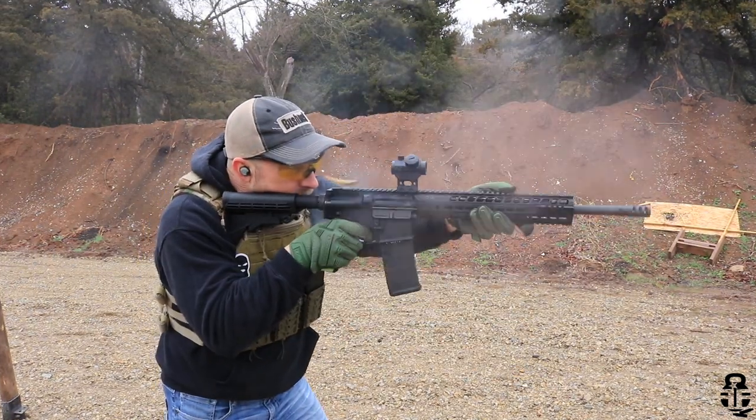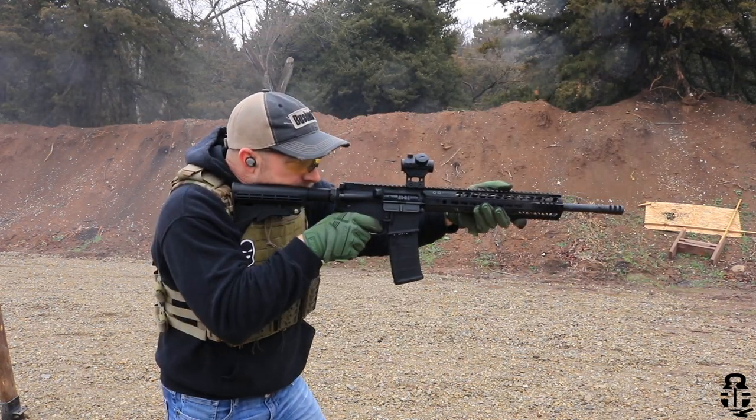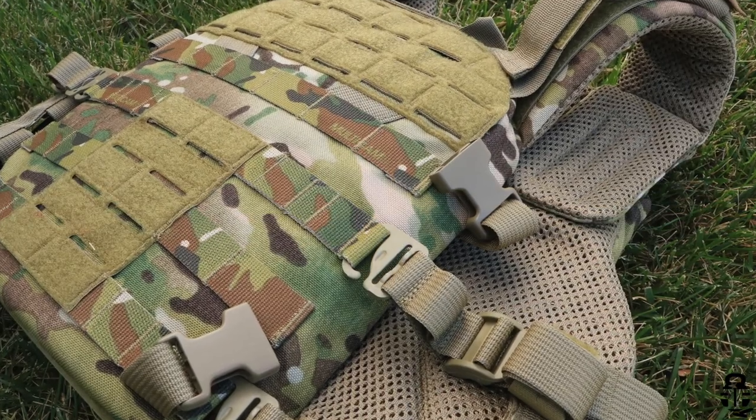They've integrated elastic into the cummerbund as well. Once you get it set to your body, that elastic expands and contracts as you breathe. If you need to throw on a soft shell jacket or a hoodie, that elastic allows the cummerbund to stretch a little so you don't have to make major adjustments every time. They've also got velcro panels on the front and rear for identification patches. And they have clips on the bottom and sides to allow you to integrate an assault pack or backpack — Agilite already has accessories that integrate into this carrier.